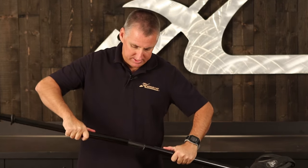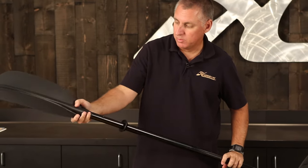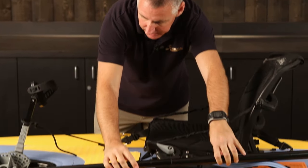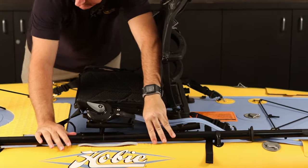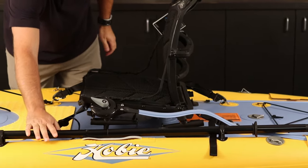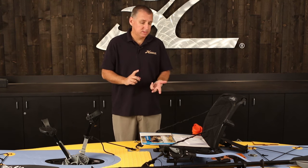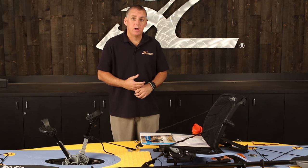We'll just assemble the paddle. This inflatable kayak paddle comes as a four-piece, so you can remove the blades. That allows you to pack it down in the bag for shipping or transport, and then you'll just clip it on the side. All Hobie inflatable kayaks ship complete with a Mirage Drive, a seat back, a paddle, and a pump — complete and ready to go out of the box.